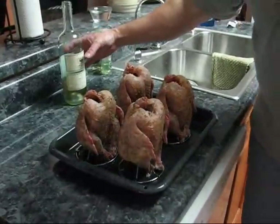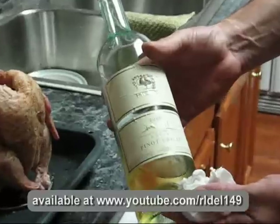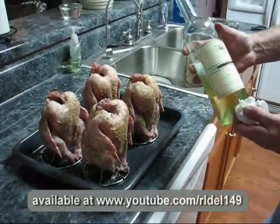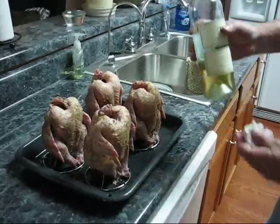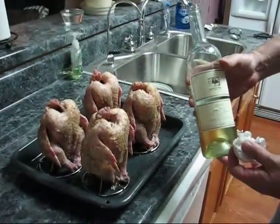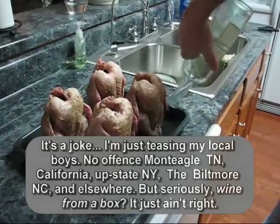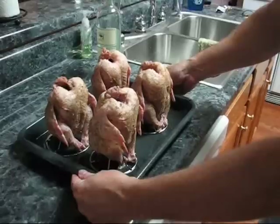Now we have one last step before we go to the smoker. We need to use a nice Italian wine and we're going to pour this in here so that it acts as the baster, as the moisture agent. And for some of my southern lake-going friends, I have to inform them — wine comes from Italy, not a box. So we'll just pour this in there to give just a little bit of moisture. It doesn't take a lot. And now we head out to the barbecue pit.